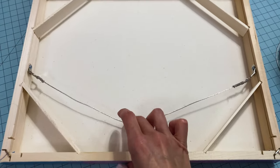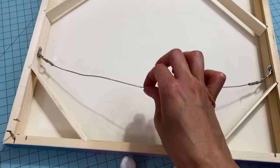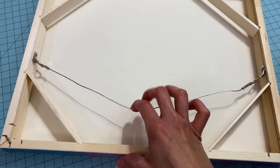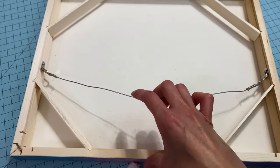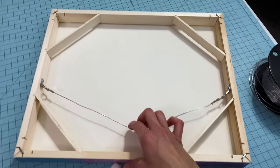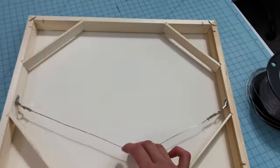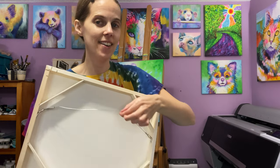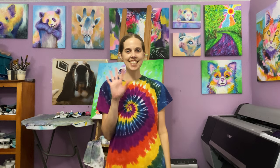Now you can see the wire has about this much tension in it. If you leave a little bit of slack rather than wiring it straight across, this makes it just a little bit easier to hang and it'll sit better on the wall if the canvas is a little bit warped, which sometimes over time canvases can do. Well, that concludes my video — I've got my artwork ready to hang, wire all in place. Hope you found it helpful. Thank you so much for watching. See you next time!